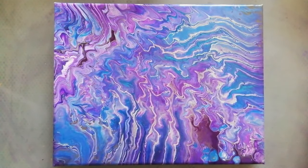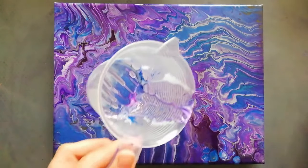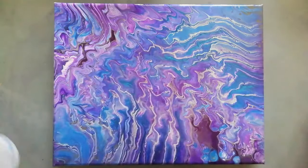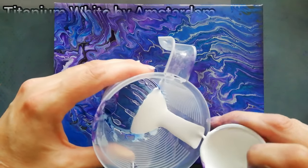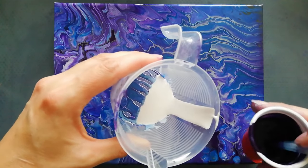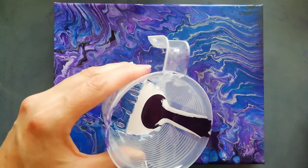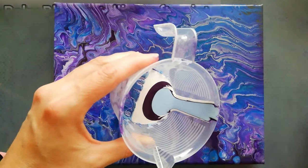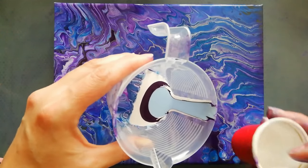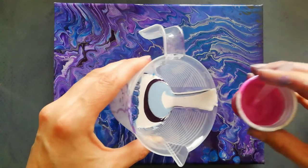Hi everyone, welcome back to my channel. I just poured this one and deleted the footage because I didn't like it, so I'm going to layer my pouring cup again. I'm still not sure what technique I want to use — at first I thought I'd do a straight pour or a wandering straight pour, but I'm not really sure. I'm going to put the colors and the brands of the paints up on the screen so you can see. I'm just going to layer this.